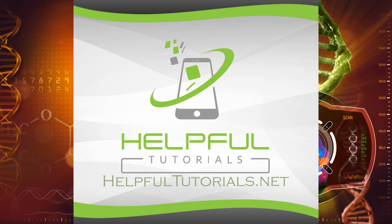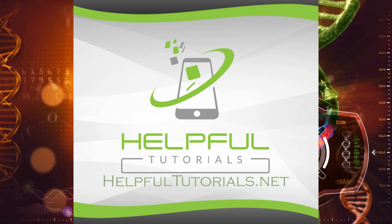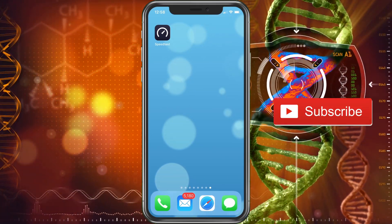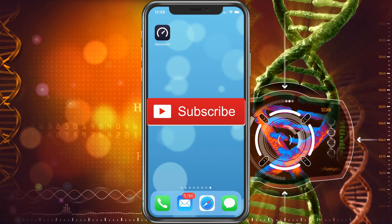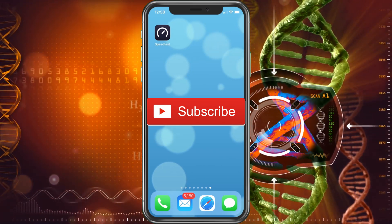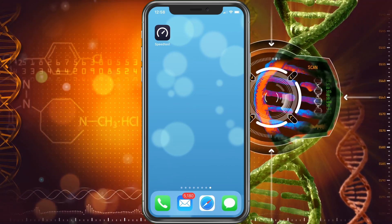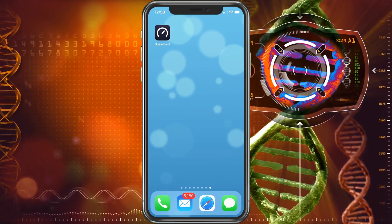Welcome everybody, I'm Kevin with HelpfulTutorials.net. If you're new here and you like iPhone tips, tricks, and tutorials with carrier conversations, please go ahead and smack that subscribe button. I'd really appreciate it. And smack that like. With that said, let's go ahead and just jump right in.